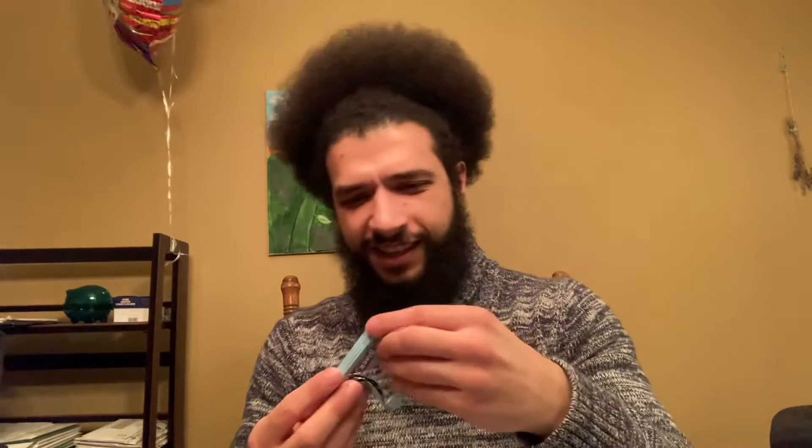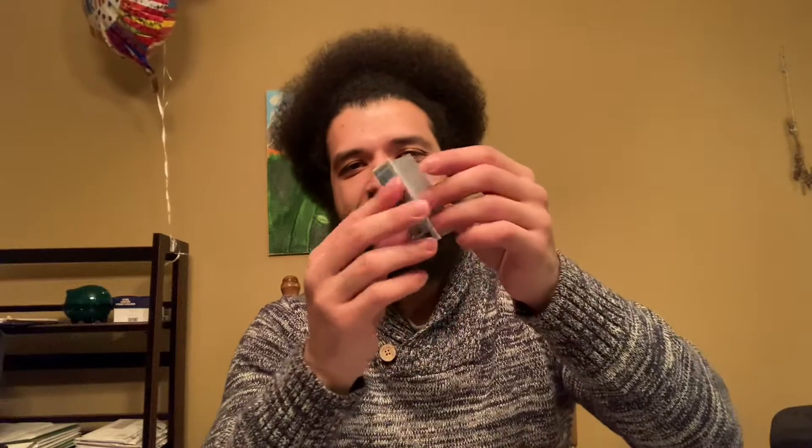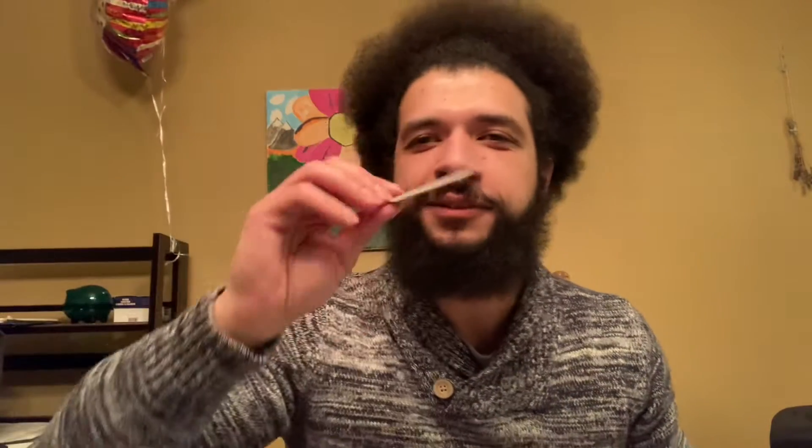Oh wow, look at this — these are so cute! It comes in its own little blue envelope and you just unwrap it like this. Oh my gosh, it smells like black licorice! So if you like black licorice, you'll know that smell. It's got like a powder on it and it's kind of hard — actually really hard. I wonder how long this was sitting there.